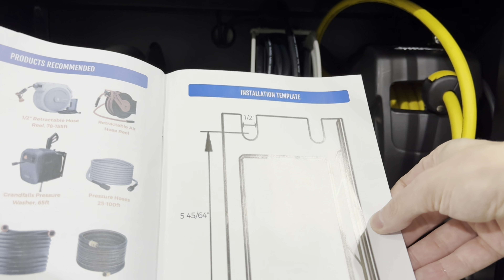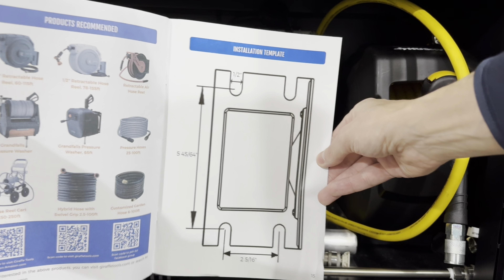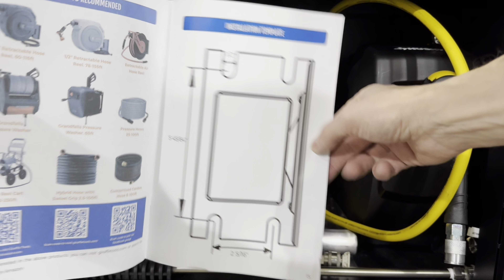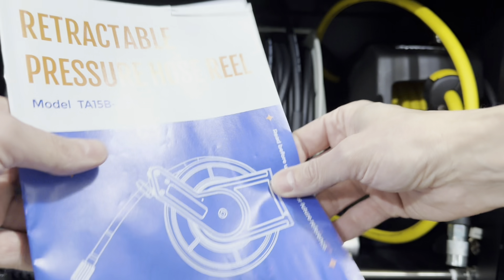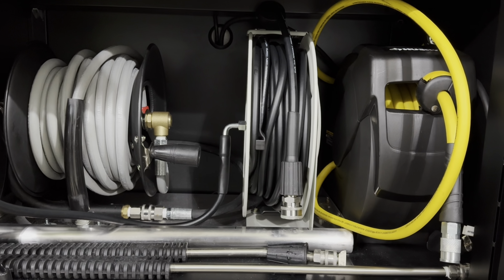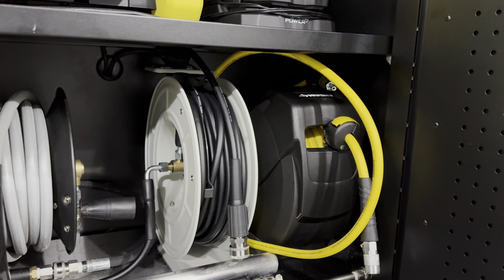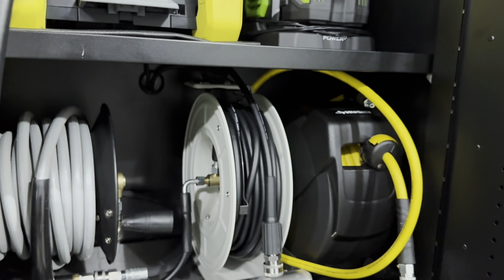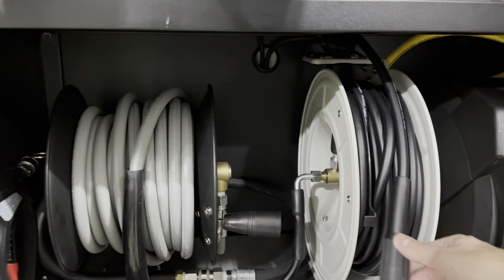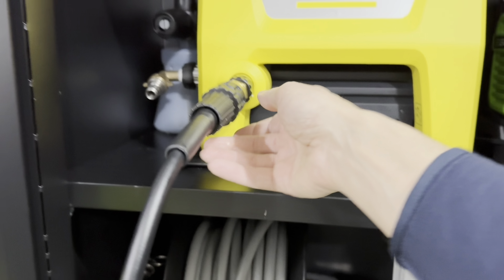On the very back page of the manual, there is an installation template — you can just cut that out and use it to mount the reel on your wall, so it's pretty easy to install. So far, I've been very impressed: no leaks right out of the box, and it took me five minutes to assemble. I didn't need any Teflon tape; I just bought separate adapters, screwed them on hand-tight, and they work perfectly.